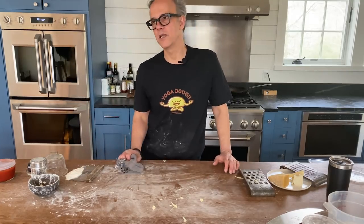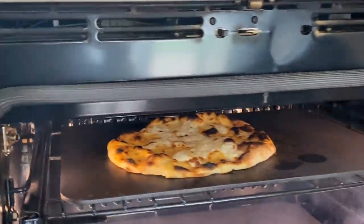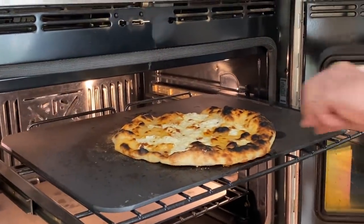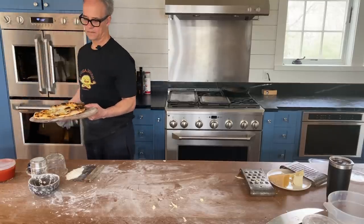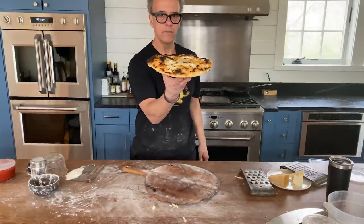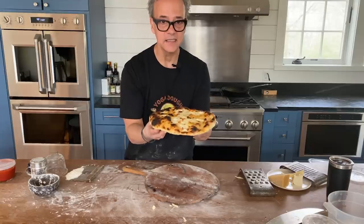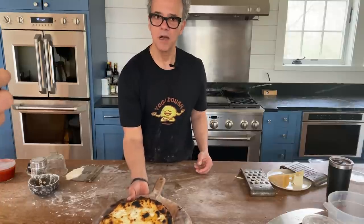We're almost done — let's take a peek inside here. Oh, probably a little dark. I'm actually going to yank it out because I got a little aggressive — I left my broiler on a little too long. But check it out: underneath it's awesome, crispy. I can barely pick it up it's so hot. That was literally about three minutes and 20 seconds. Super crispy, beautiful.